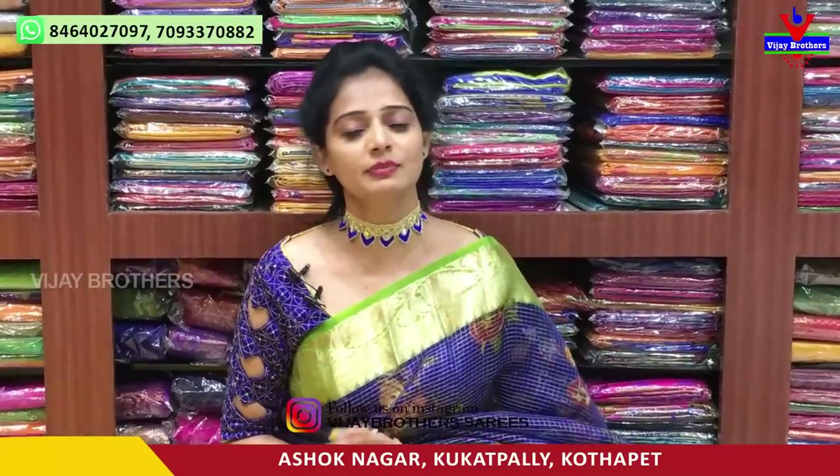Hi viewers, welcome to Vijay Brothers. Today we have a showroom with different patterns from around the world. We have a number of varieties available, and we offer wholesale rates.